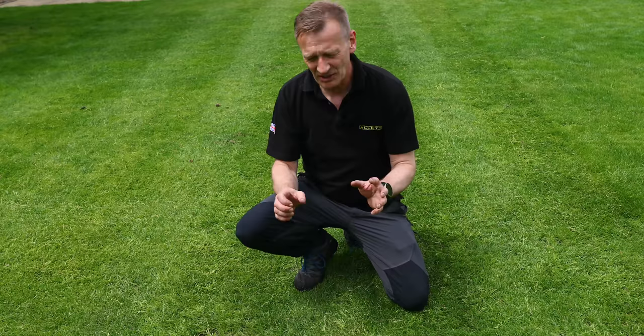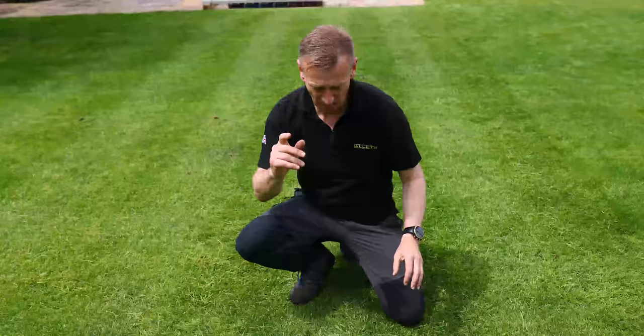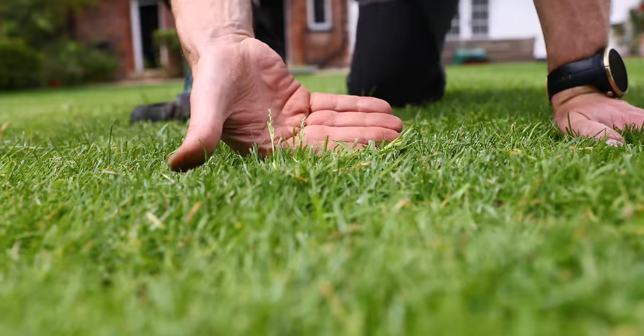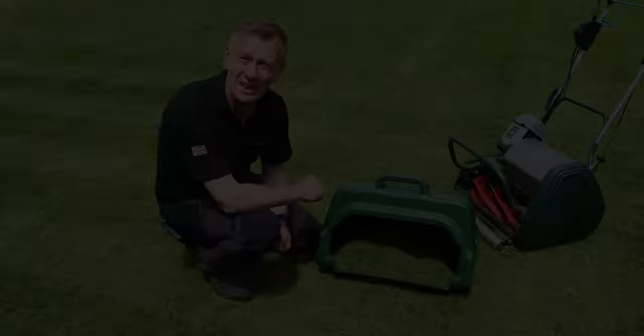I've used the verticut going in two directions, because the annual meadow grass plant grows from a single point and then spreads flat. By going in multiple directions I can get as many leaves as possible to stand upright. Remember, I'm trying to harvest these seed heads and reduce the impact of reseeding of this grassweed. You can see now that with passes in a couple of directions these seed heads are standing proud, and I'm now going to put the cylinder mower in and mow down nice and close to harvest those seed heads.